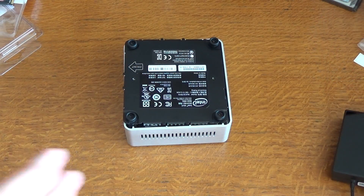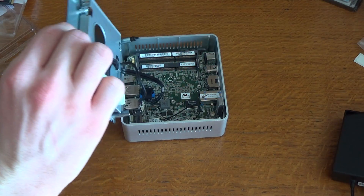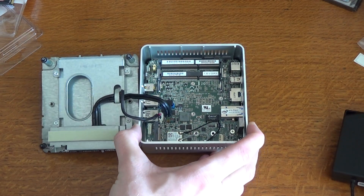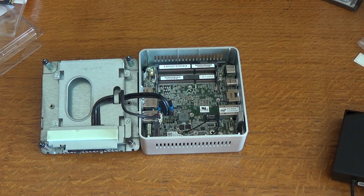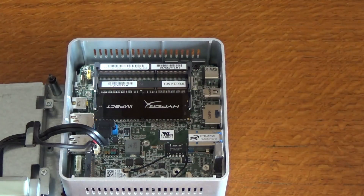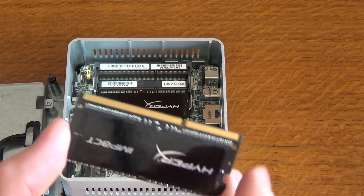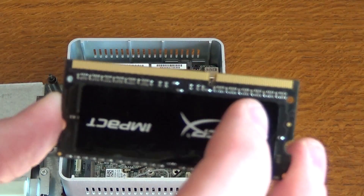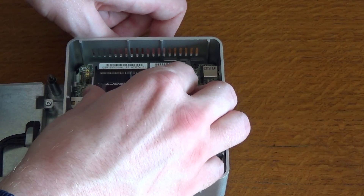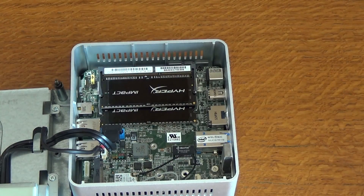Here we are with the case unscrewed. If I just slide this forward — it's a little tricky to get undone but once you've done it, it just folds back. As you can see inside the case there's not much to the computer at all. So I'll follow the instructions now. Here we are fitting the RAM. I've just fitted one module first — what you do is take the RAM module, one side is smaller than the other, line it up, push it in at an angle, make sure it slides in, and then clip it down. And there you are — two RAM modules, 16 gigabytes, inserted.